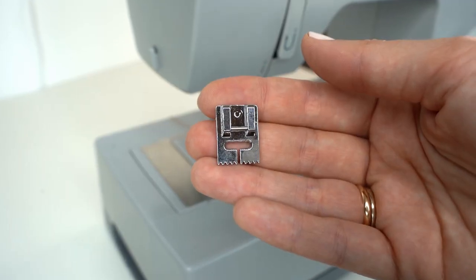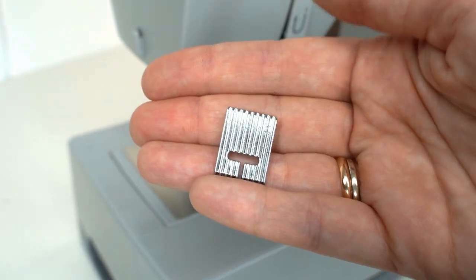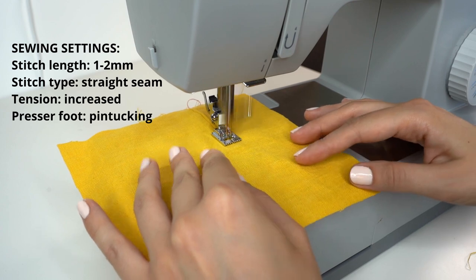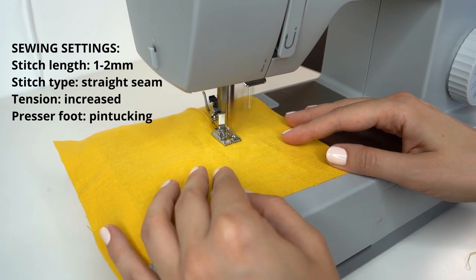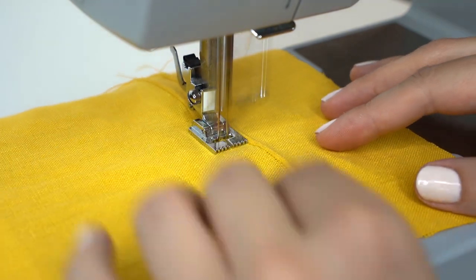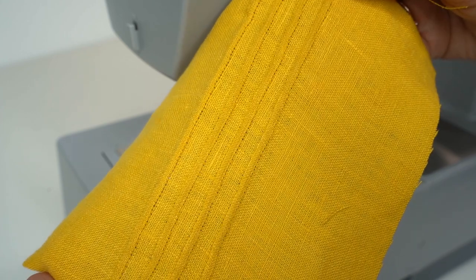Now that we've talked about tension, let's use tension to create pin tucks with twin needle. For this technique you will also need a pin tucking foot that has grooves at the bottom. Increase the tension to maximum. Start sewing with twin needle and with the increased tension and pin tucking foot you get these pin tucks with just one seam. You can sew as many pin tuck rows as you want to create beautiful details for home decor or garments. The higher the tension, the more expressed the pin tucks will be.